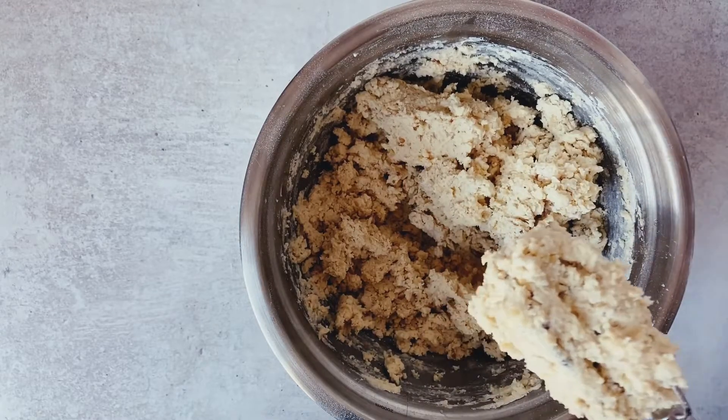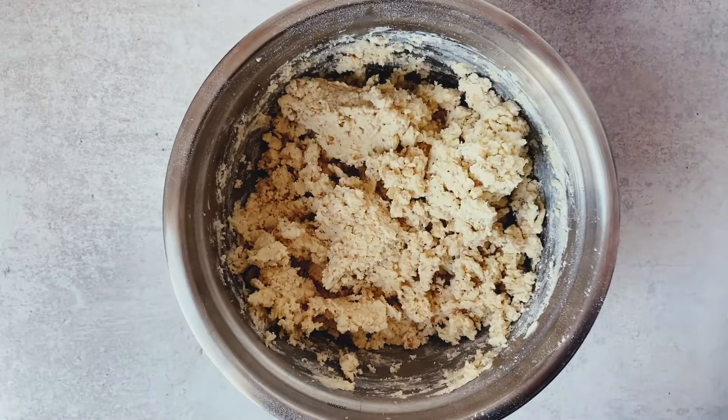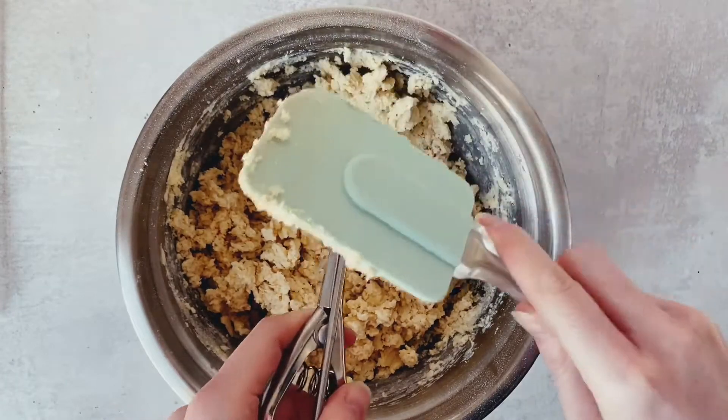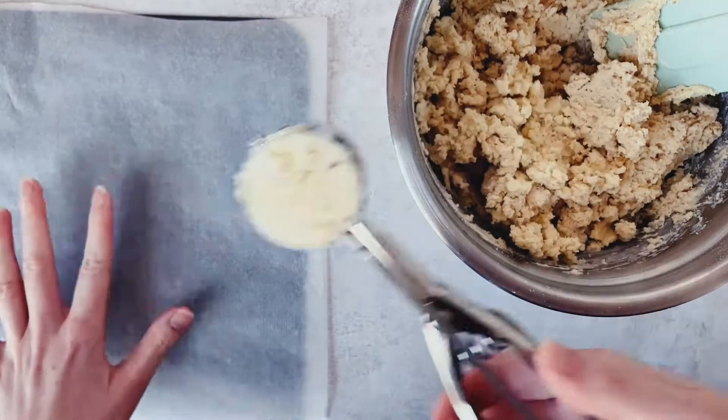If yours looks like mine, you're doing a fantastic job, friends. We'll want to place our dough in the fridge for five minutes just to chill ever so slightly, because we will be rolling the cookies with our hands and we don't want to heat that dough too much and start to melt that butter.